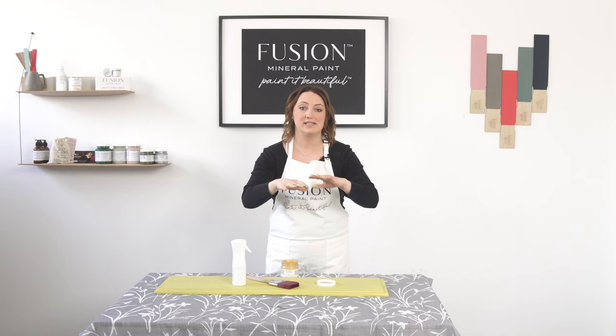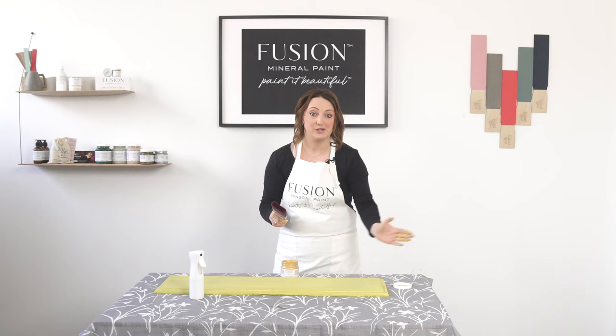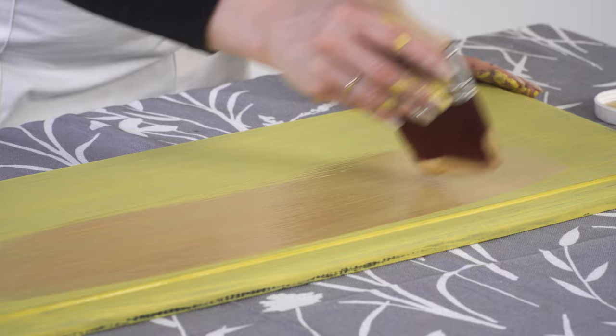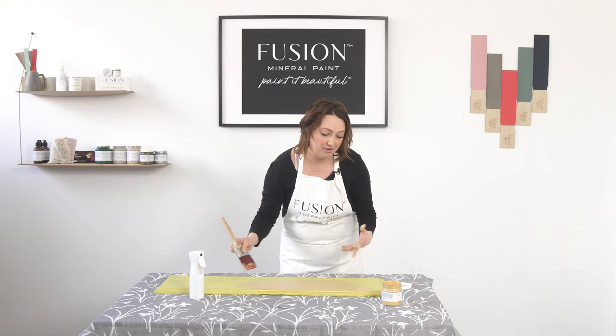We're also going to use this continuous spray bottle to really help keep the surface wet so you have more time to smooth it out. With metallics, you want to get a nice quality brush — this is our Stalmeester. You can already see it's quite sheer, so thank goodness for that great yellow base coat. You're probably looking at two to three coats for full coverage with the metallics.